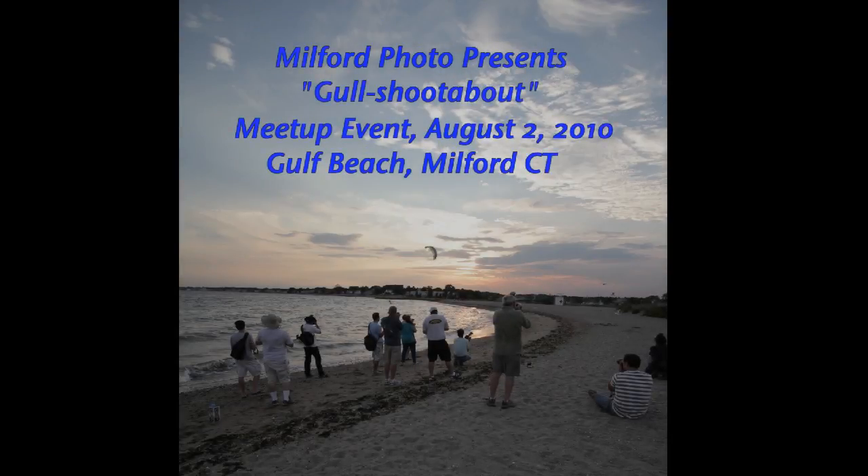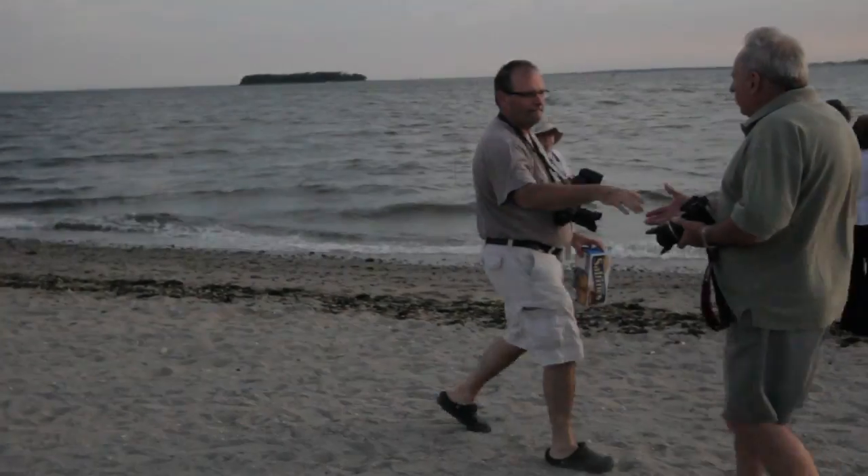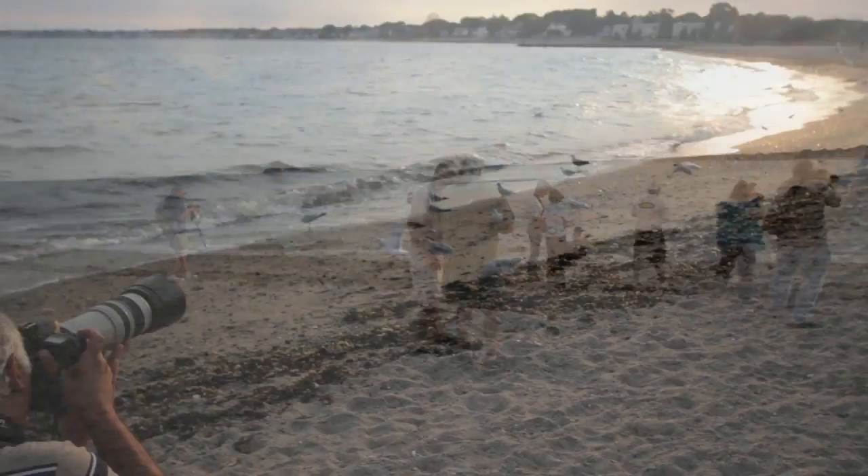Hi, it's Jesse from Milford Photo, and along with my friend Phil Hovey of 1080 Sounds, we put together a little video taken at one of our recent photo meetups.